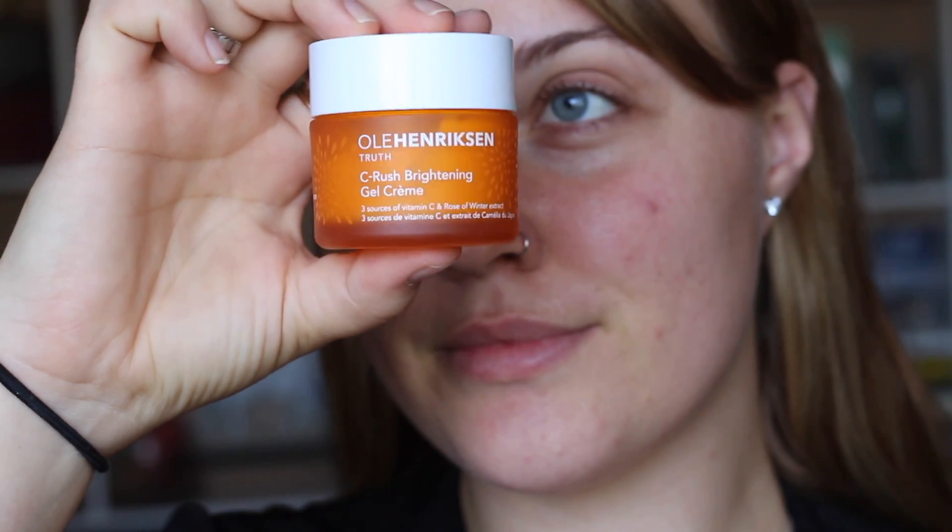As you can see I have nothing on my face, so we're starting completely fresh. Today we're going to do the whole base and then work into our eyes. To start, I'm prepping my face using my Hendrickson brightening gel cream — we're going to take this and apply some dots all over our skin.